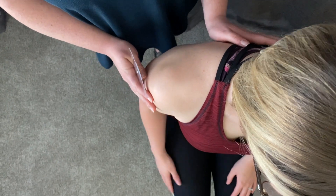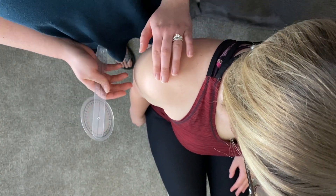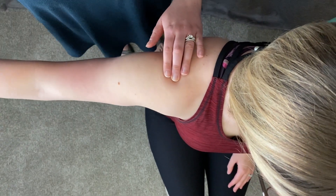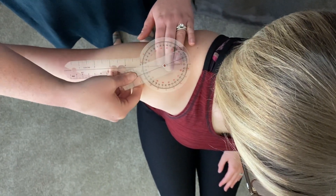You're going to start with the patient seated, sitting up straight and tall in a chair. You're going to palpate for the superior acromion process, and that is going to be the axis placement for your goniometer.